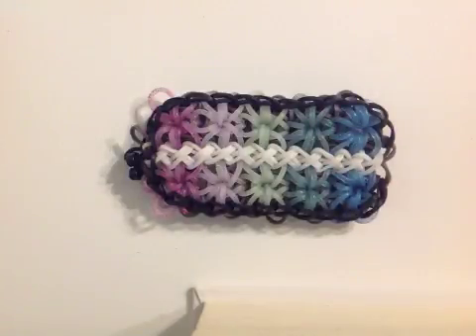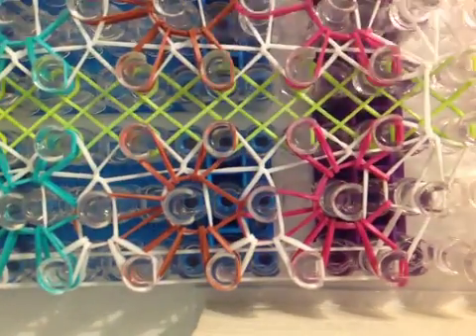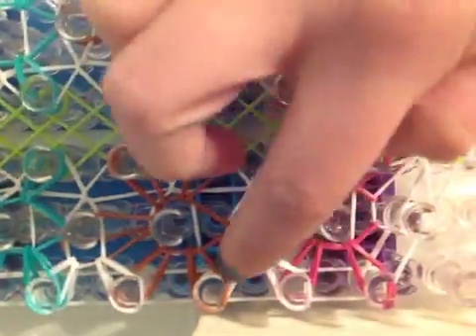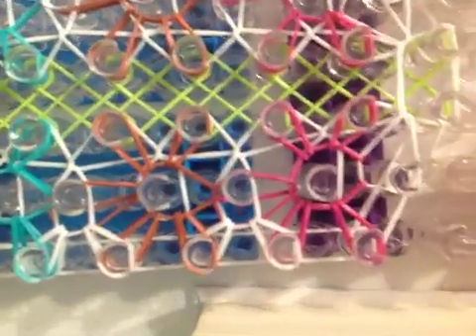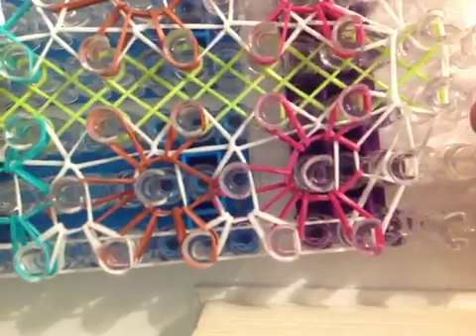Hey guys and welcome to another video. Today I'm here with part 3 of the double star twist bracelet. In the last video I taught you how to place the rest of the bands and loop the starburst and these little V-ish bands. So that's where we left off. Now we are going to loop the center neon green.